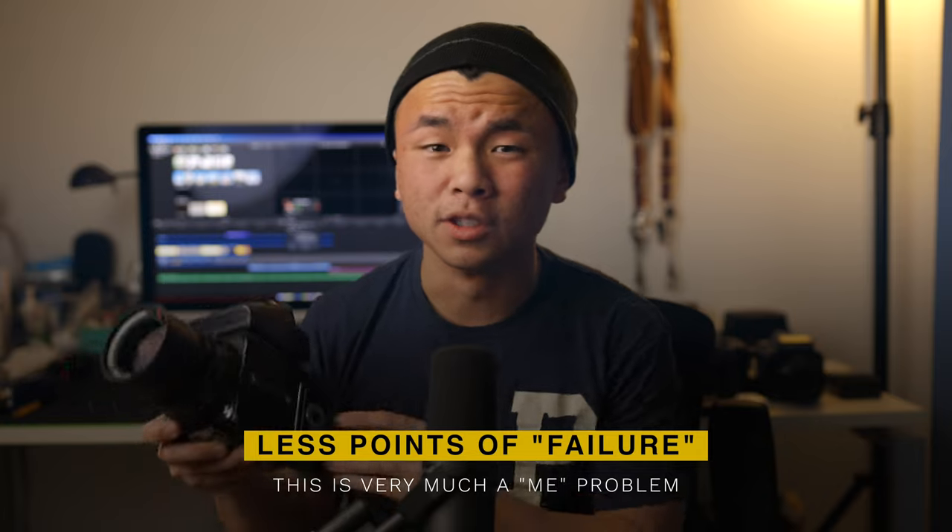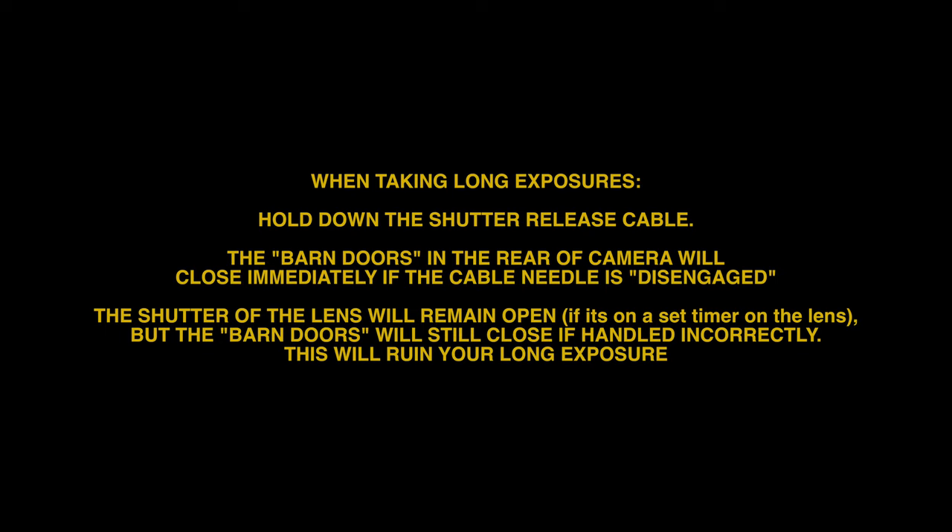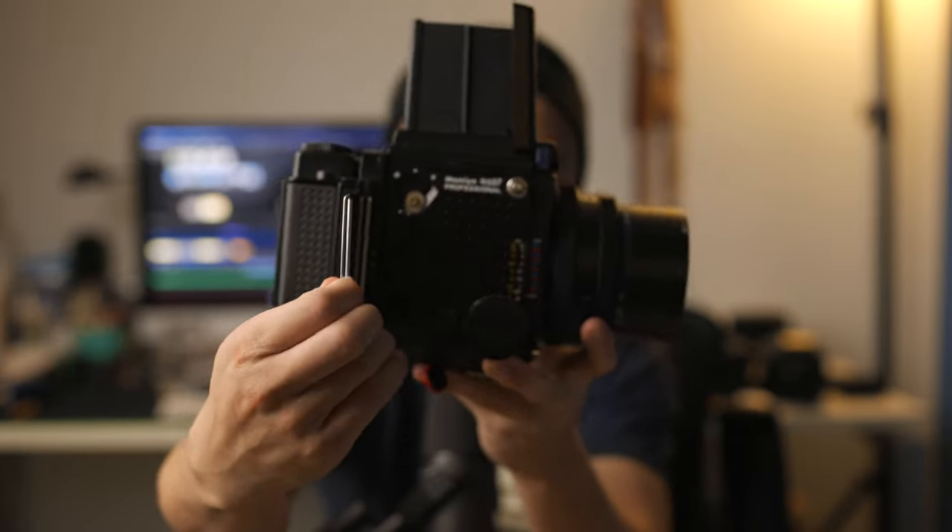The last thing I want to mention for the Hasselblad is that there are fewer points of a 'whoops accident.' This is super subjective — not everybody's going to have these kinds of accidents. But say you're setting up for a shot and you're about to fire — whoops, you have a dark slide in. That's one whoops accident. Take it out and you're ready to go. With the Hasselblad, there's a lock function on the shutter so you don't press it accidentally when the dark slide is out — so that's maybe two or three potential whoops accidents. For the RZ, if you leave the dark slide in, it won't fire, so make sure you take that out.